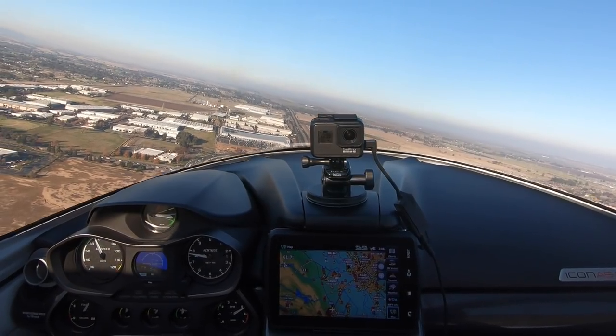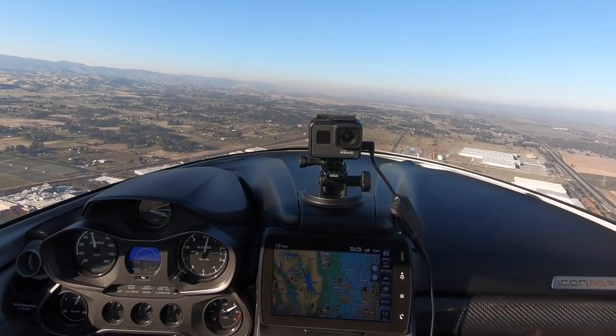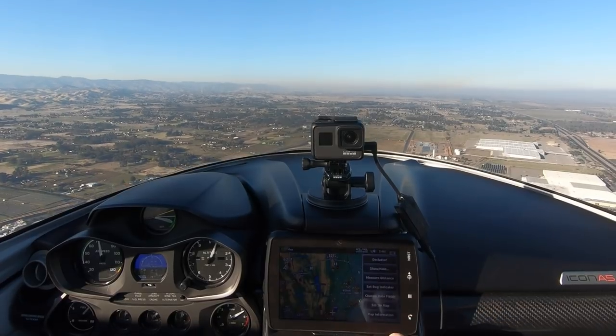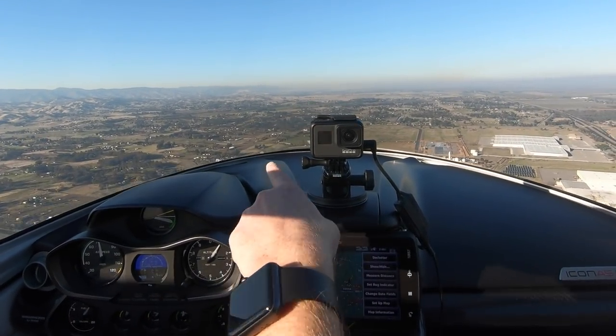Are you at full throttle? Yep, I'm at full. You can run up to 5,500 continuous. Basically this heading works — there's a crevice cut out there in the mountains, that's where we're going. Climb us up to 2,500 feet.